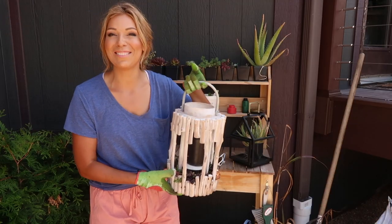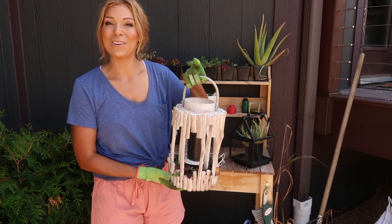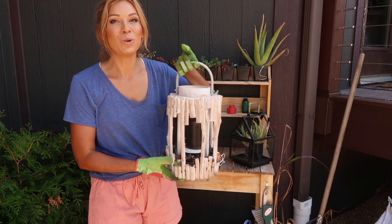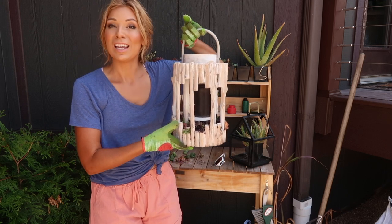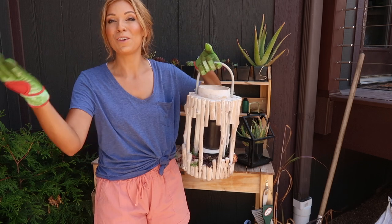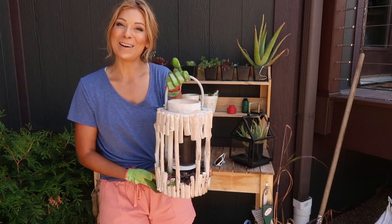I just hope this is giving you guys some good ideas and gets those creative juices flowing. Just have fun, and don't worry about what you're snipping or cutting because it'll regrow. Have an awesome day, and if you don't already, please feel free to subscribe and don't forget to give this video a thumbs up. Thank you so much!